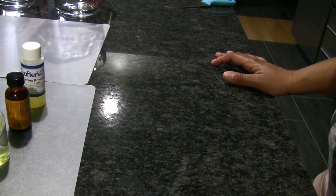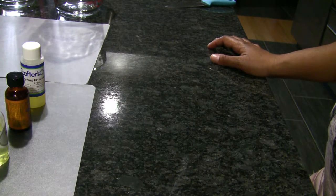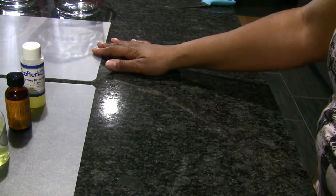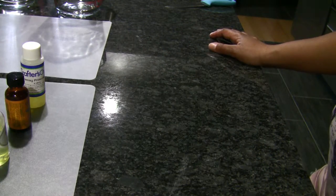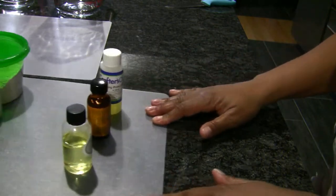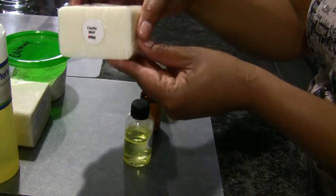I'm using four different soap bases — a white and a clear base together. Just because you have some type of ailment doesn't mean your soap has to look ugly, so I'm serving two purposes here. I'll start with the white base and go over its ingredients.